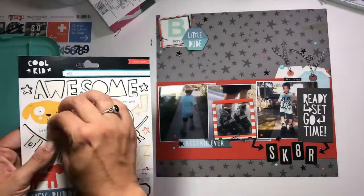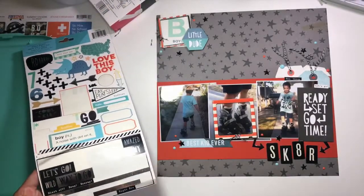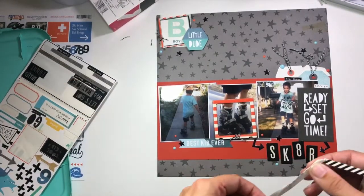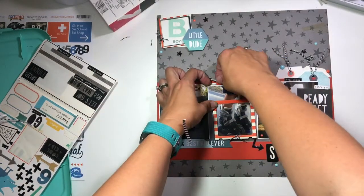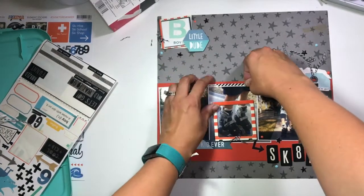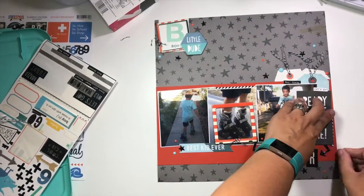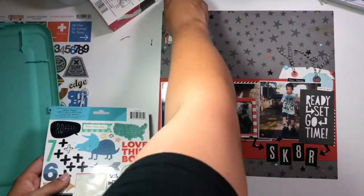I'm grabbing a couple of stickers from the Cool Kid collection that say 'Hey Champ' and 'Let's Go,' plus a bunch of plus signs from near the top of the sticker sheet. I also have this little border left — it's a bit messed up from going back on the sheet — so I'm going to tuck it in behind the middle photo where there's more orange showing, and tuck another piece on the right side to create some continuity.